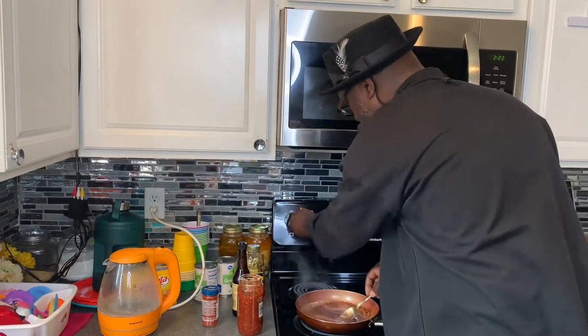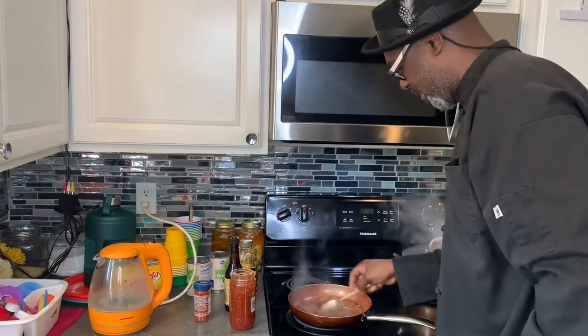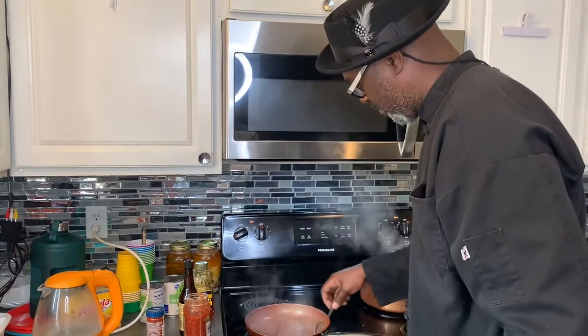I'm going to turn this down to about three, let it tighten up a little bit, then go check on that meatloaf on the smoker.